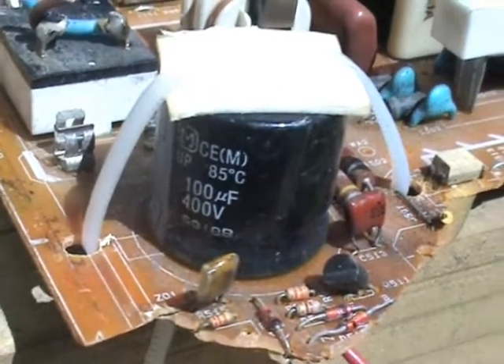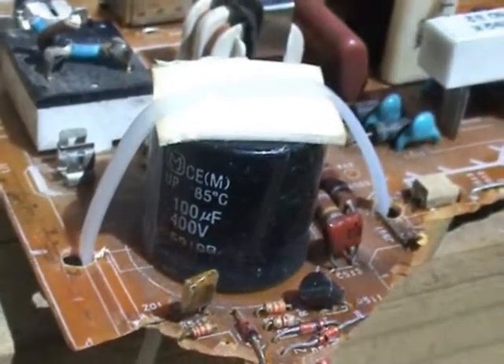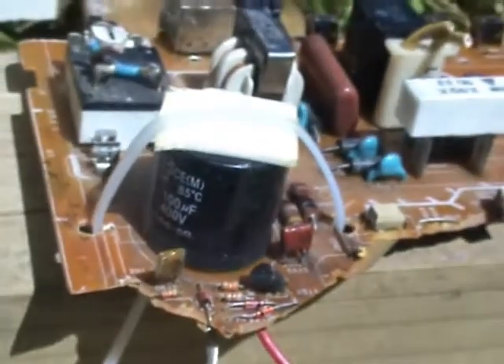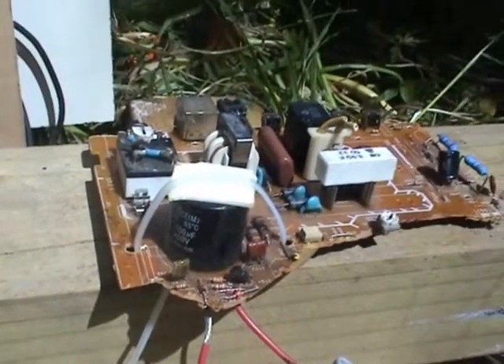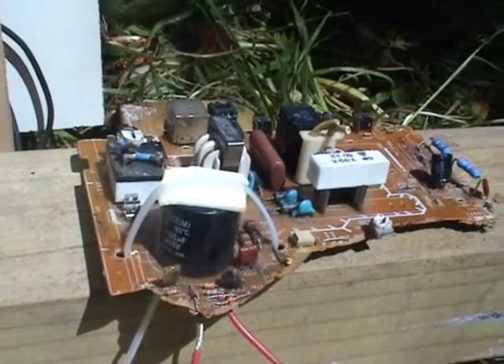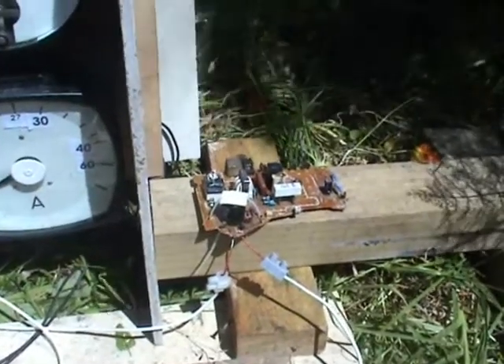The victim today is a 100 microfarad 400 volt capacitor. I've designed and made it non-venting by sealing the top off — an old piece from an old computer board.